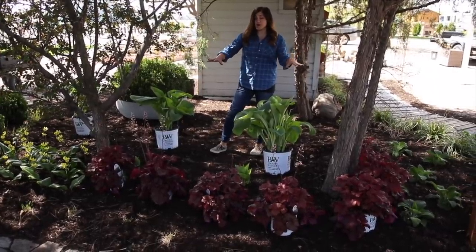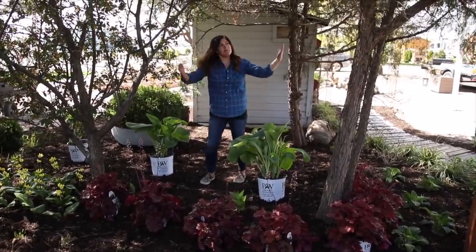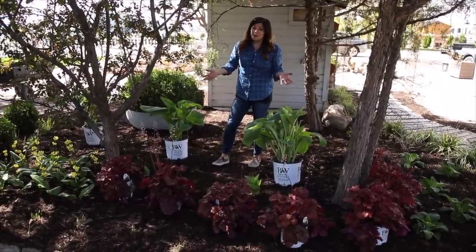So this area looks like this pretty much all day long. There's a crabapple tree here, a juniper there, and behind me that form a pretty good canopy. There's a little bit of dappled light that comes through, but that's pretty much it.